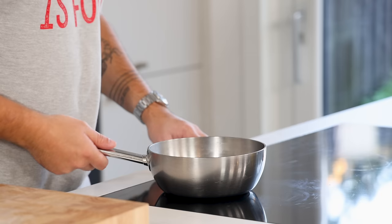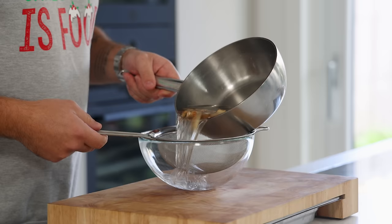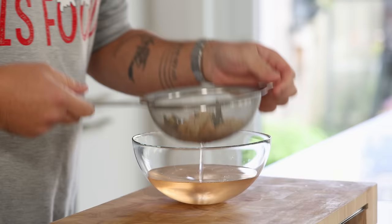Once it's boiling, turn off the heat and let it cool down out of the fridge. After that, pass the sweet and sour through a fine sieve and then keep it in your fridge for later.